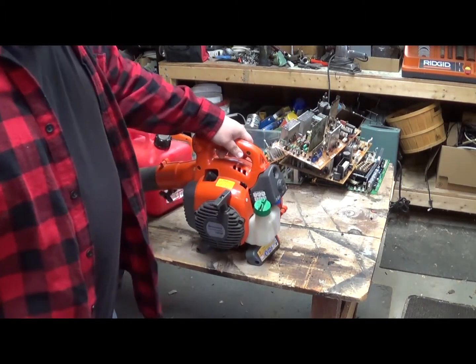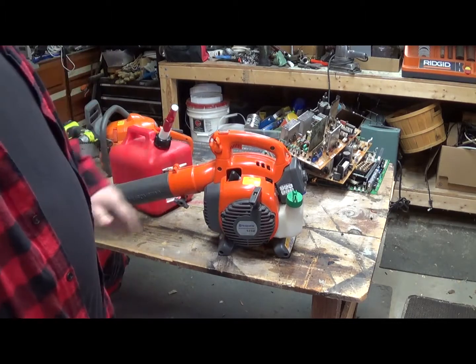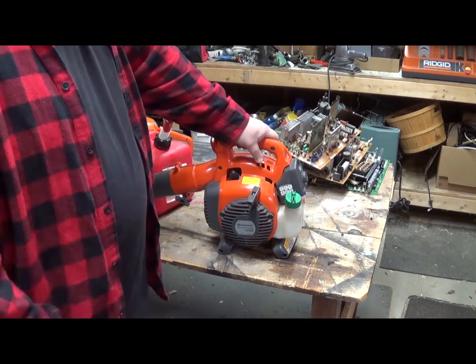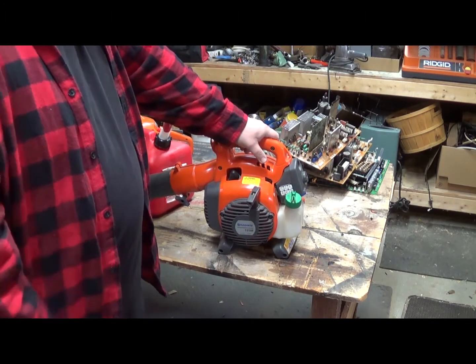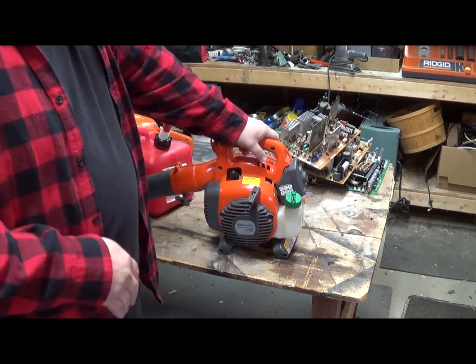I think all the gas that's in there is burnt out. Sometimes if there's enough gas in there it might run for a little while — usually does. This one didn't for some reason but that's fine. Those are the most important things to do to make your gas power tools last a lot longer: get that fuel out of them or treated before winter starts.